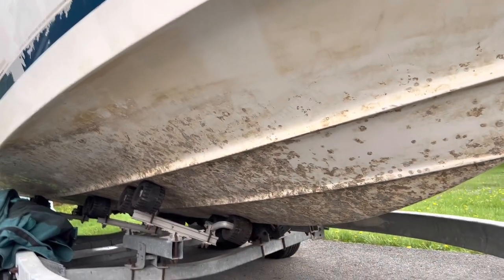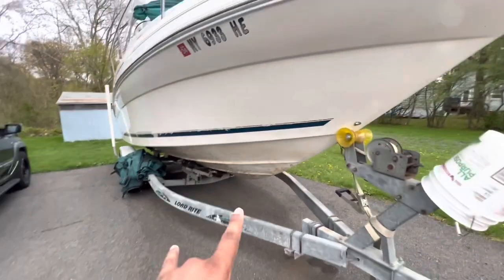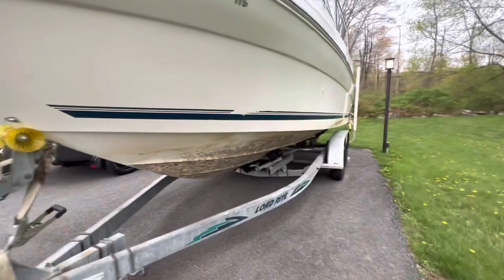I had a whole bunch of barnacles stuck and all this nasty residue, which has gotten clean now that I use it in fresh water. But I bought some barnacle remover.